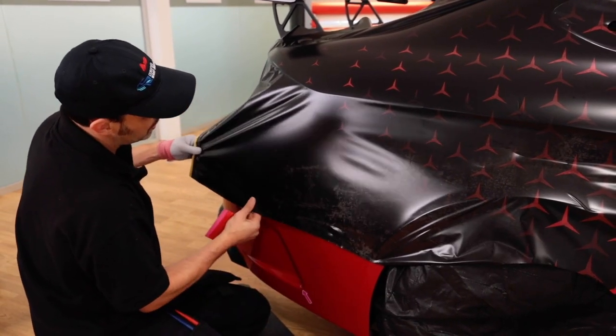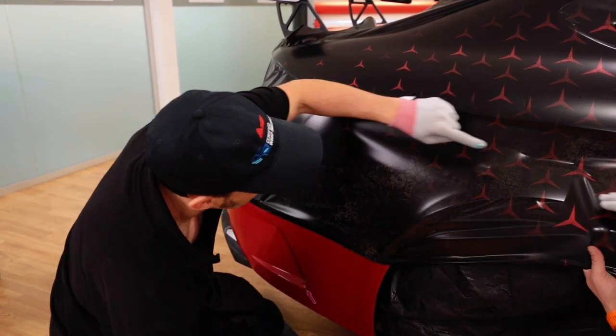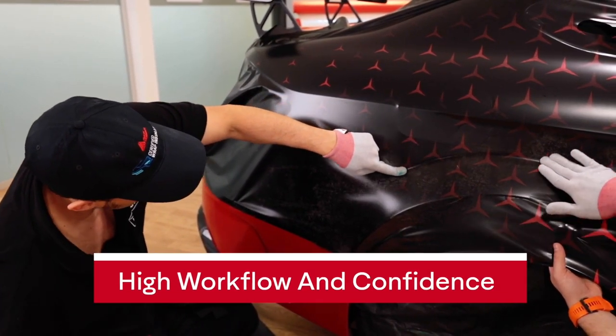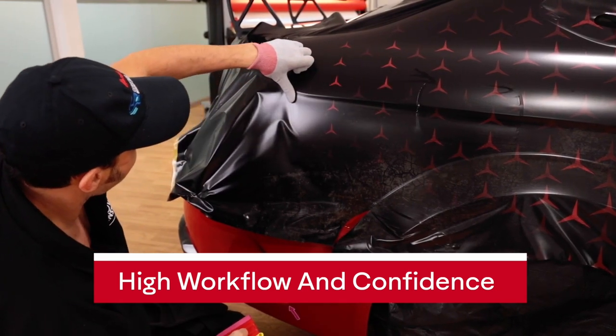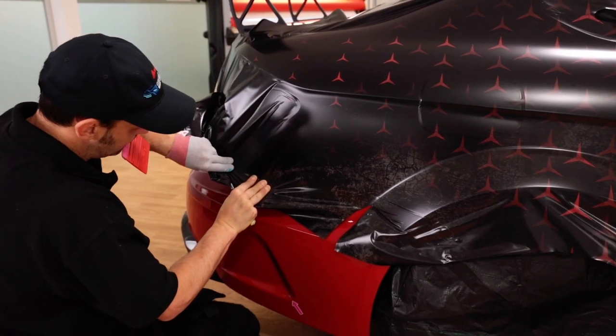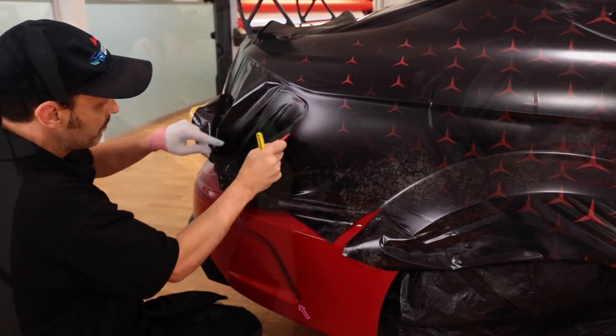Here's a great example of a very complex area with curves and recessed areas. By using the Avery Dennison application glove at room temperature and no heat, it can be formed into the recessed area quite easily, and then for the curve, simply spread out using the triangle technique. Super easy and high workflow.